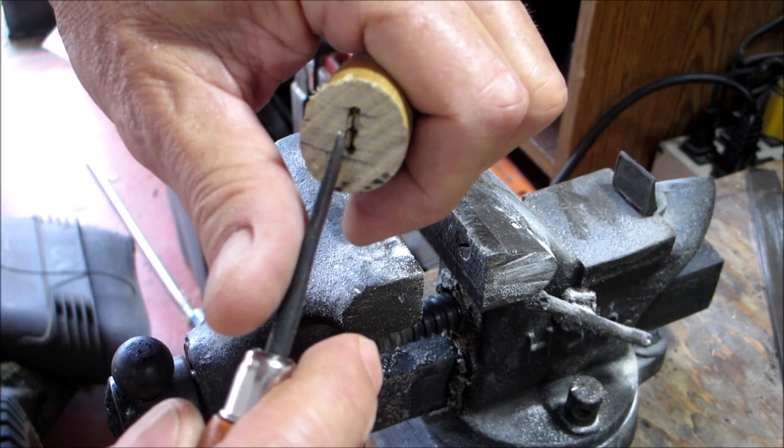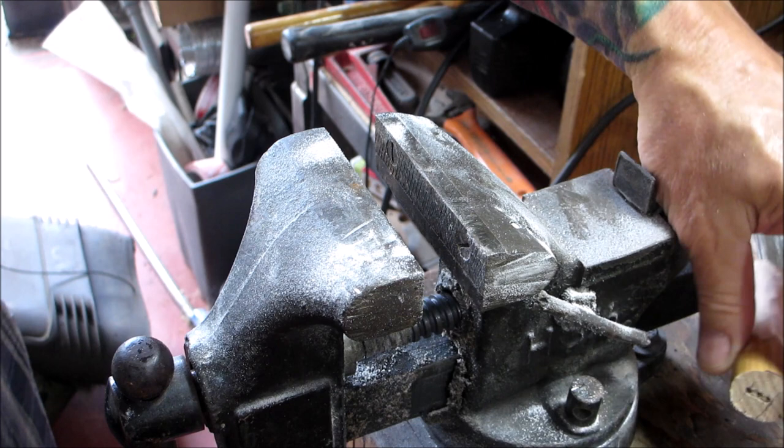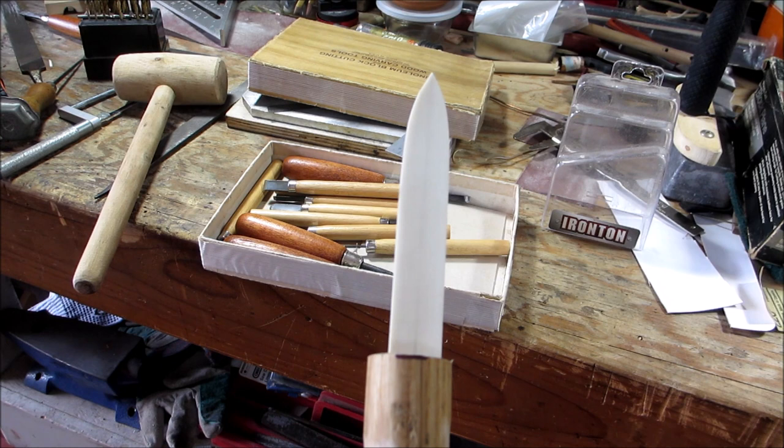When you're chiseling it out, make sure the bevel is towards the inside so you get a nice flat cut. As you can see, that's very loose in there right now. I'll continue on with that and I'll bring you back when I'm done.